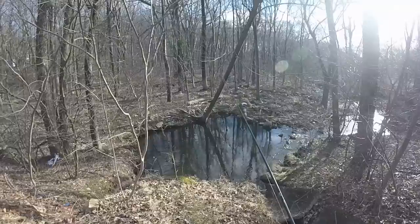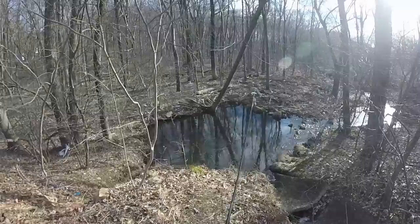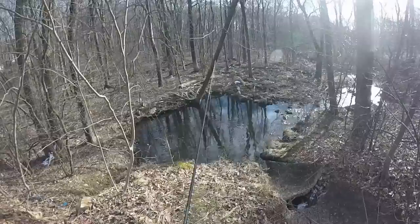I just saw a trout follow it — maybe around 6-7 inches. My first cast was a little crummy, so I'm going to get it out into that open water a little more. There are a bunch of brook trout around.